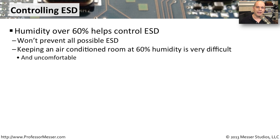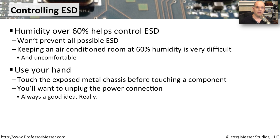Our electronic equipment doesn't like to sit in very humid areas, and it's uncomfortable for us to work in. So perhaps that's not the best way to prevent ESD, but obviously in very humid areas there's not as much ESD as there would be in areas without as much humidity.